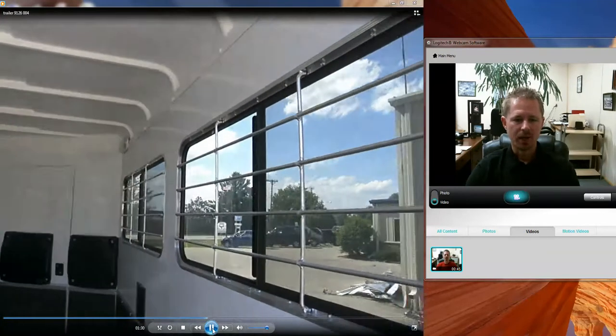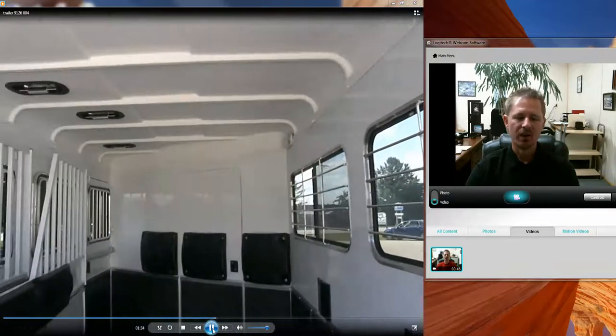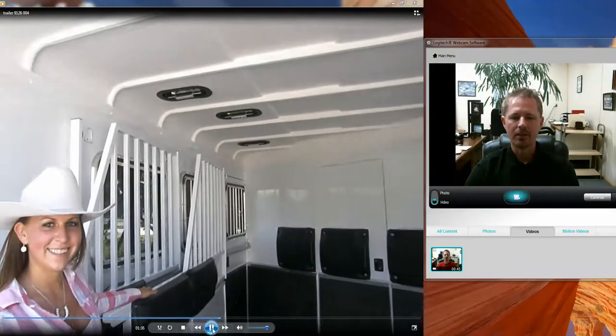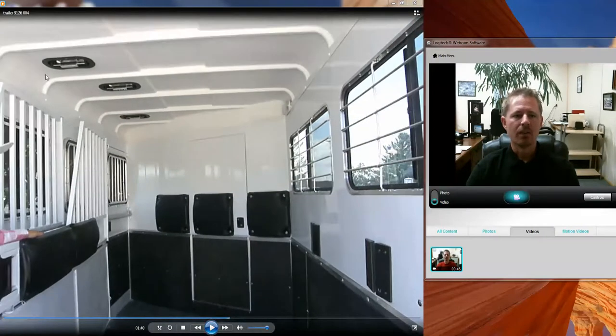There's lots of padding all the way around — it is handmade padding. Notice the size of the windows; it's very light inside. That's why the interior color of the trailer is white — because white reflects a lot of light.